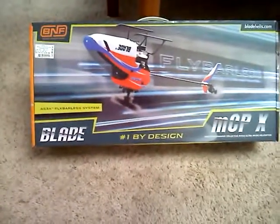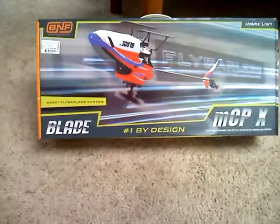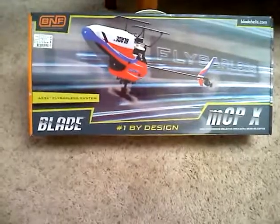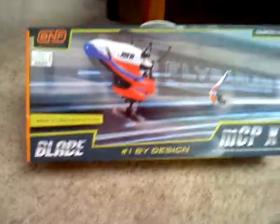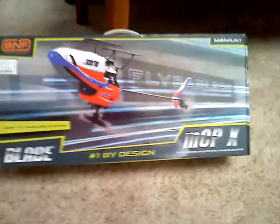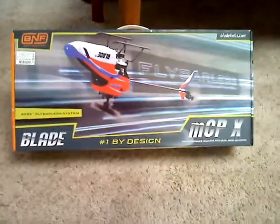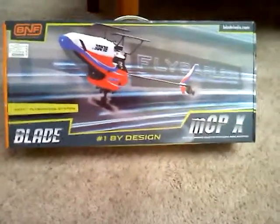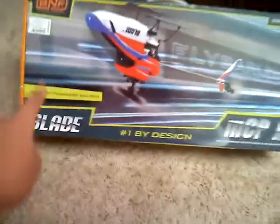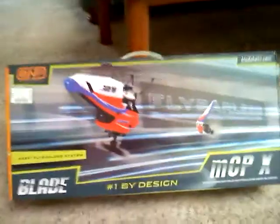And I picked up the Blade MCPX. It's a micro collective pitch helicopter. He got the new version with the new Blade Grips, since on the old one the blades were coming out during flight, so Horizon got that solved. But I bought the Bind and Fly today. I already set up my transmitter, I just got to bind it. But right now we're going to do an unboxing.